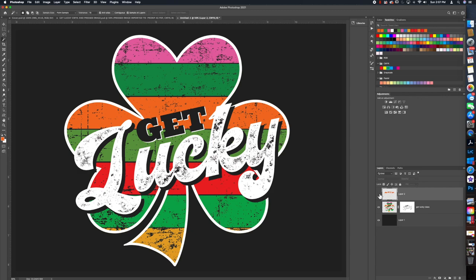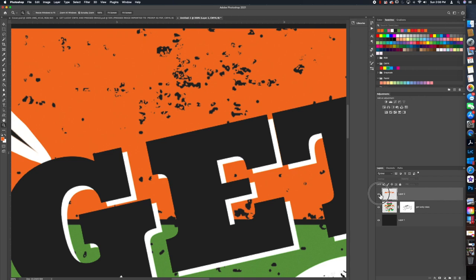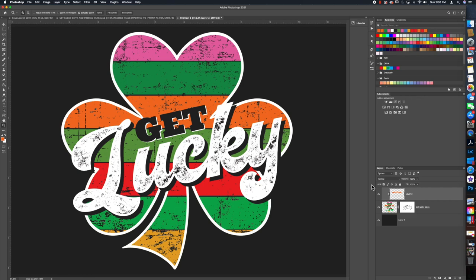You'll notice there are some extra holes in the image. To make sure we keep all that transparency, we're going to right-click on the layer in the right panel and choose Create Clipping Mask. Now the color is slightly different — you can barely tell — but it is slightly different.